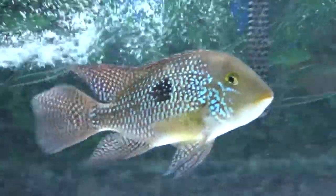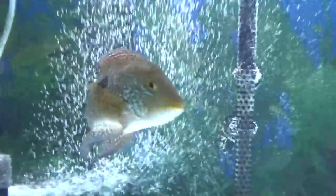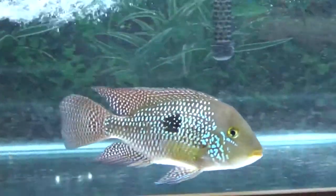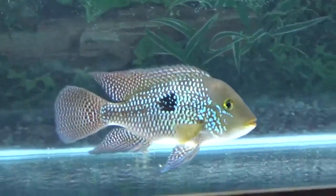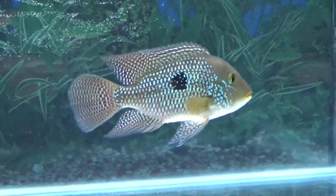I hope his new roommate doesn't mess him up, because from what I've heard these guys can get pretty violent. His new roommate has had a lot of time living with other fish so he's not actually a very aggressive fish. So if it doesn't work out it'll be because of this fella and not the new guy. But stay tuned and see what happens! Thanks for watching guys — please like and subscribe for more fishy videos. Bye!